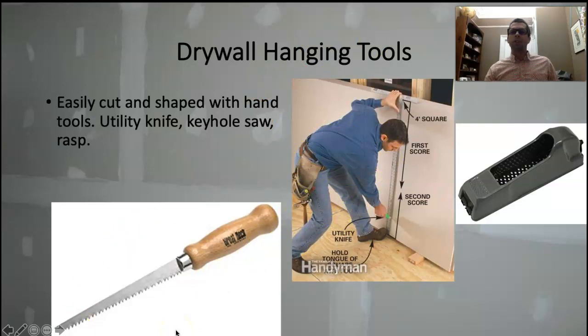This keyhole saw we're going to use for cutting squares or circles out of a sheet — for example, cutting around a receptacle or a light box. You can plunge into the sheet, saw it, plunge again, saw it. For a receptacle, measure over from one edge, mark the center of the receptacle, measure up from the floor or down from the ceiling, trace out the size of the utility box, plunge in with your keyhole saw, and cut out the shape of that receptacle or circle.